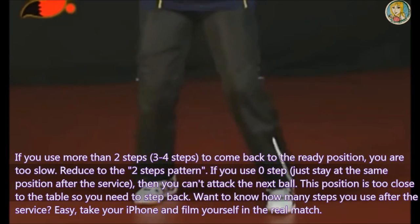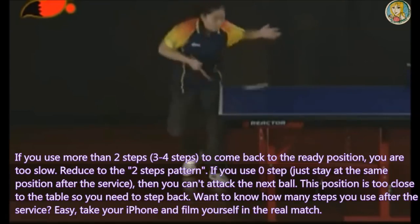Want to know how many steps you use after the service? Easy. Take your iPhone and film yourself in the real match.